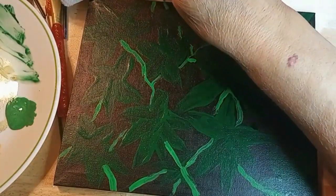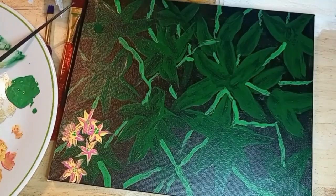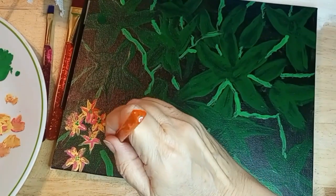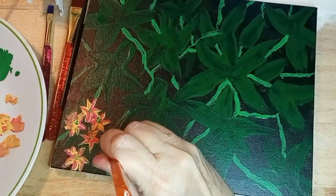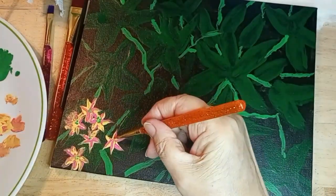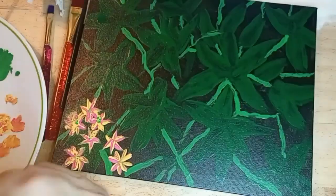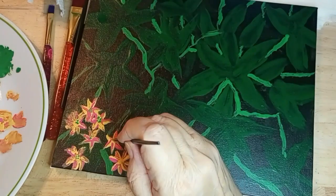Now I'm putting in some of the stems — again, does not need to be too defined. Now I'm starting to put in some of the flowers. As you saw me do, I double loaded the brush — what they call double loading — two different colors on it.